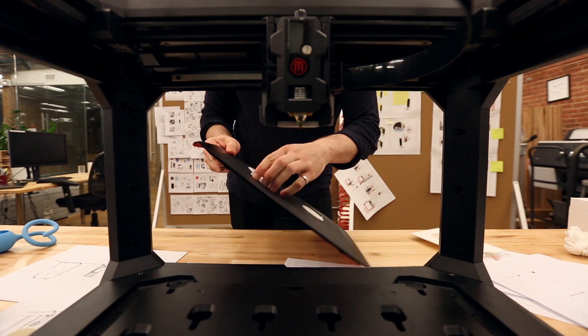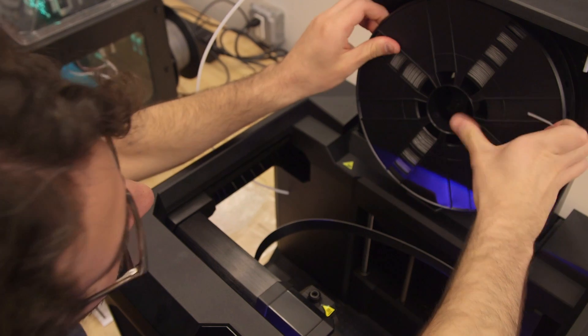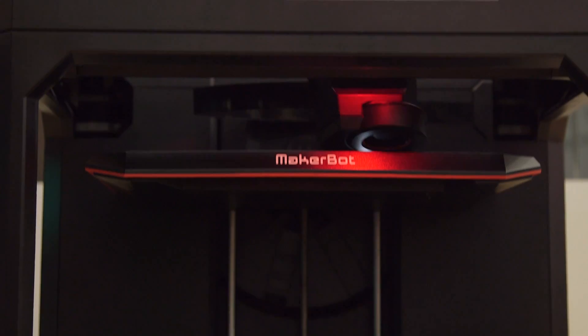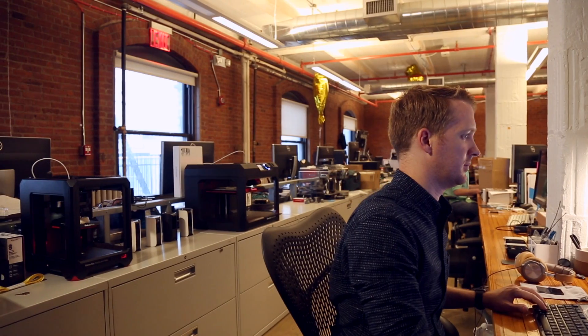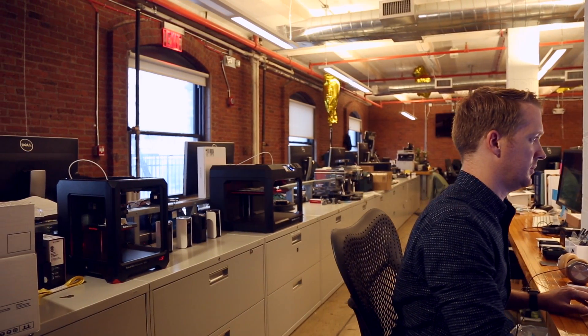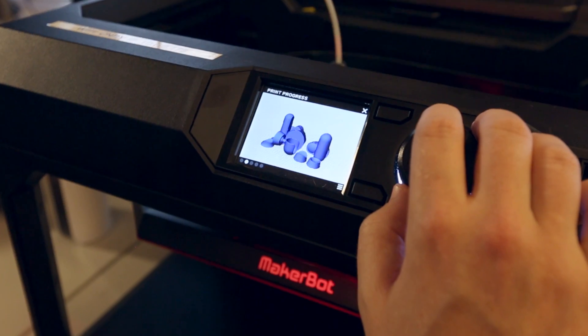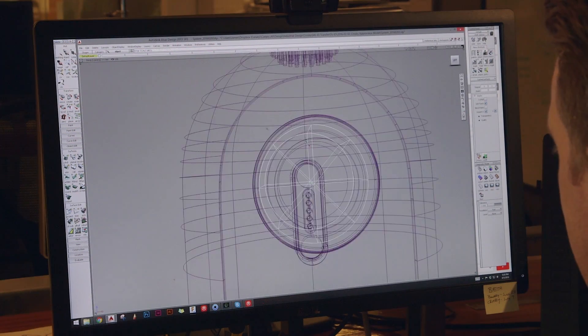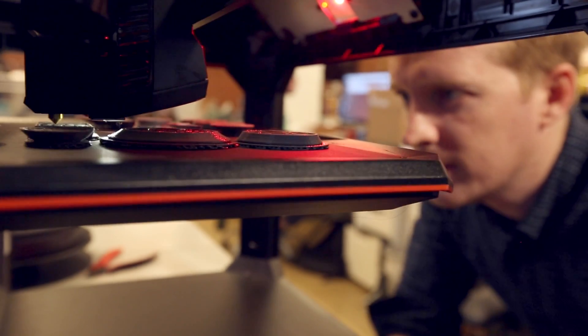We've been using the Replicator Plus for a few months now and we've been blown away at the quality improvements and the speed improvements. Days matter, minutes matter, and having the Replicator Plus right behind my desk saved that much more time — I could quickly model something, send it to the printer, keep working on the next version, and then as soon as that other one's done, pop it off and send the next version to the printer.